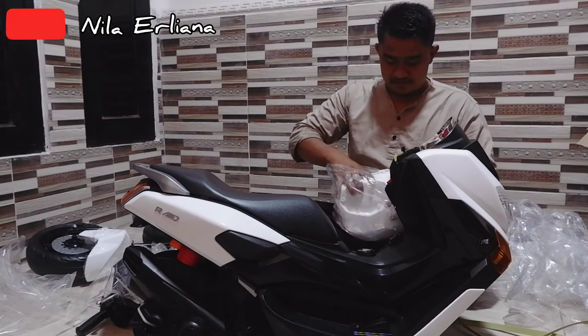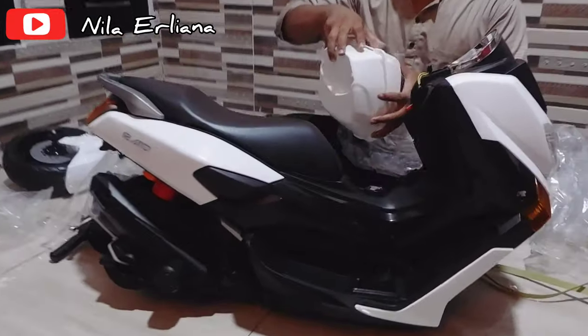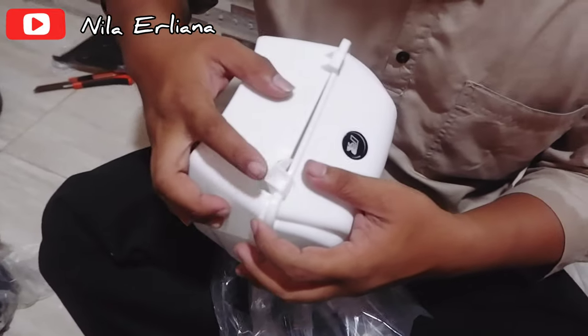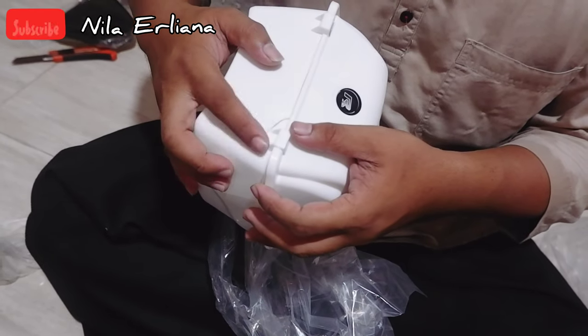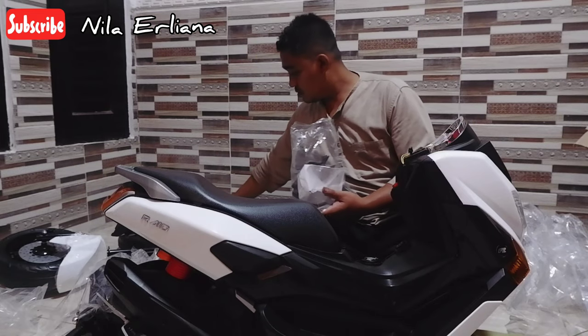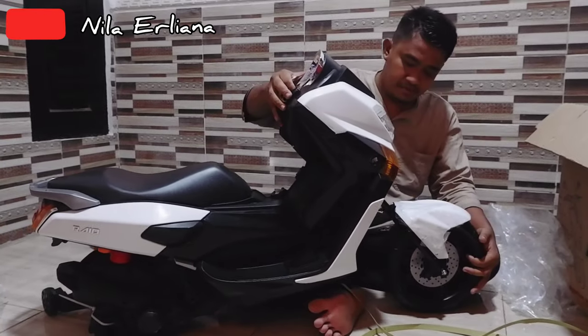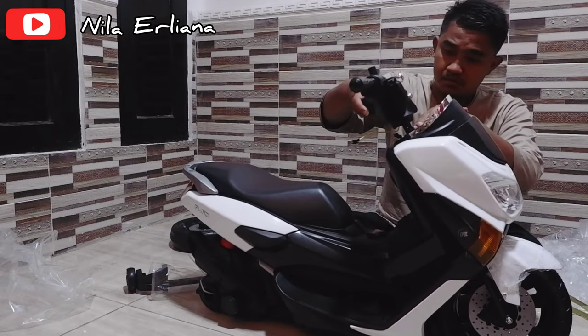My husband noticed something broken, guys. It might be because the shipping distance was quite far, from Surabaya to Cikampek — it probably got bumped around along the way. But I chose to just glue it. Now let's move on to assembly.